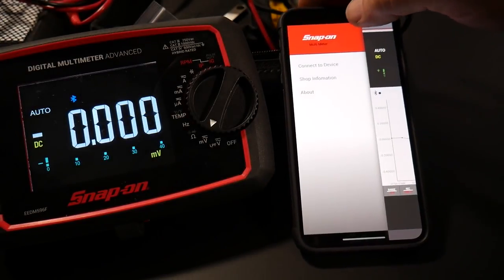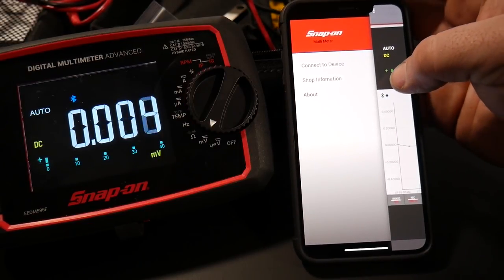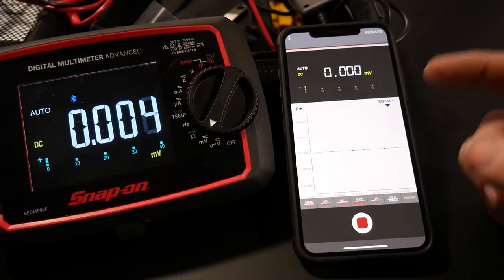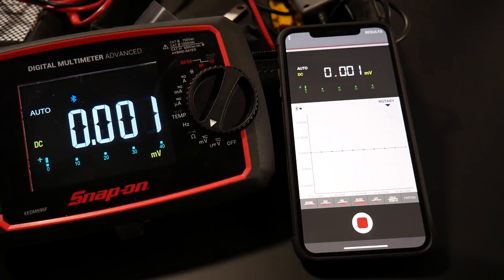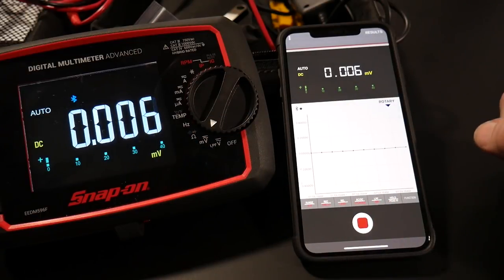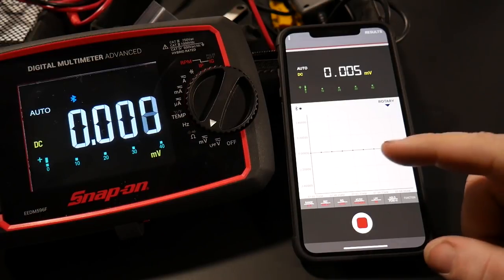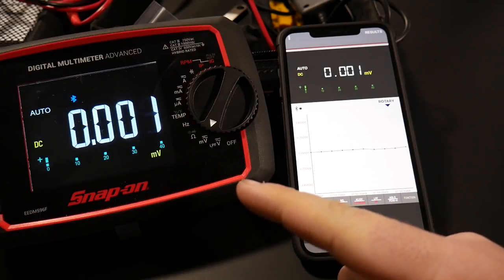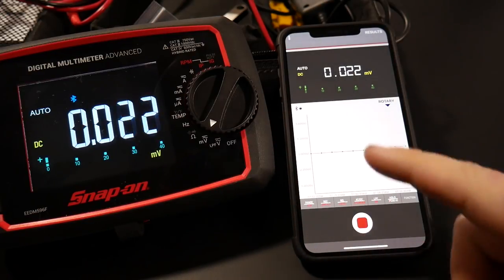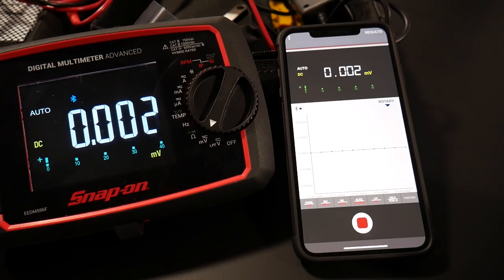All in all there are a lot of functions in the app and it works very well. You can connect your device, change your shop information, and check the tool's firmware version. The only downside I see to the app is the timetable. I talked to the developers and they said they will likely be releasing a patch in the near future to allow you to change the timetables. That will be very nice for the graphing functions. It would have been cool to see graphing built into the meter itself, but you can only hope for so much.